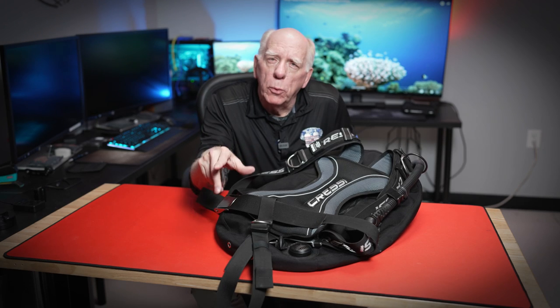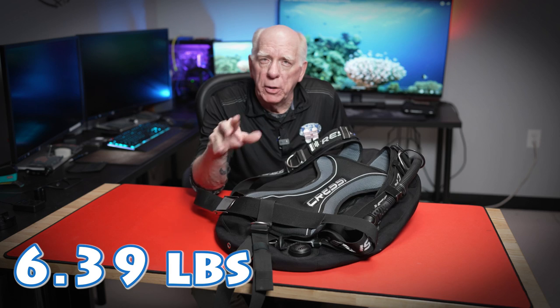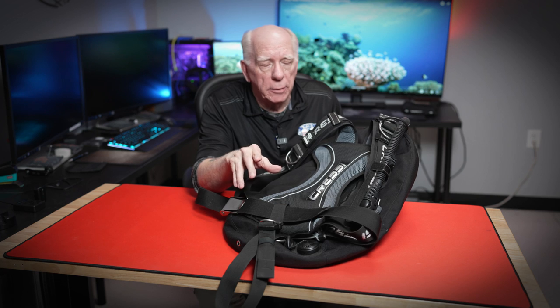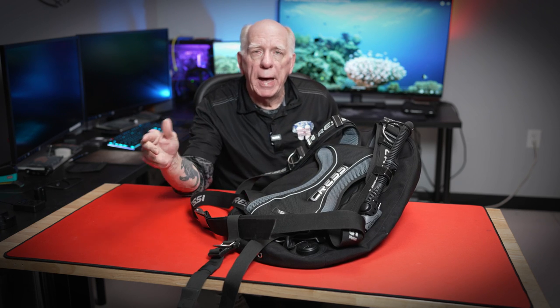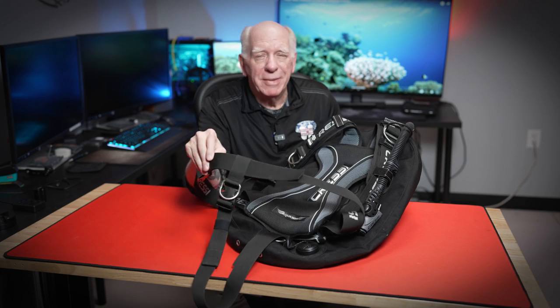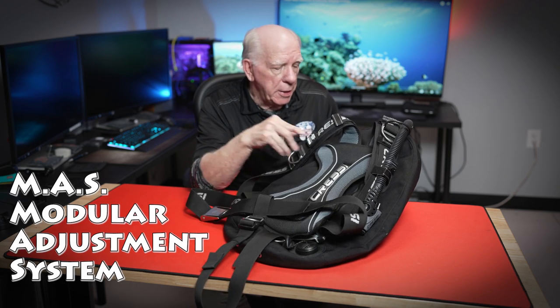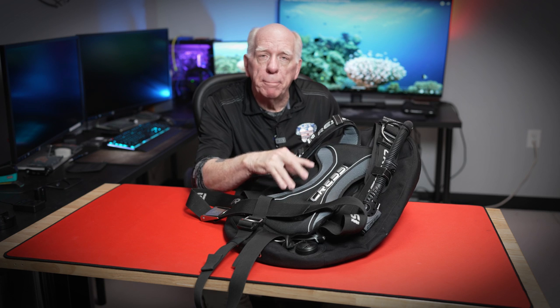The Aqua Wing is a super lightweight back plate and wing. I'm going to show you some of the details here in just a second — this thing is super light. It utilizes an extra small to extra large, you could call it a Hogarthian-style harness. It does have some nice shoulder pads with it. It utilizes an aluminum back plate that's very abbreviated.